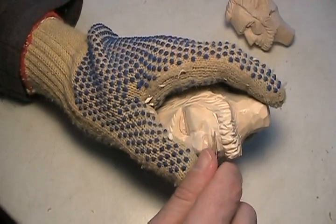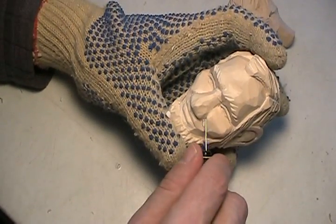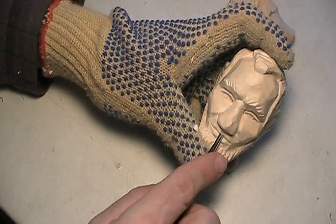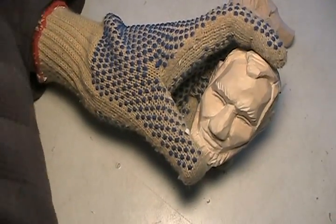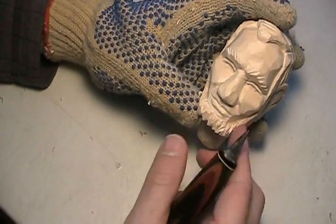I just don't want to tuck that underneath. I guess I forgot something here — I forgot to put this in. Like one of my carving teachers a long time ago, he calls that the snot trough. That's a little bit better.